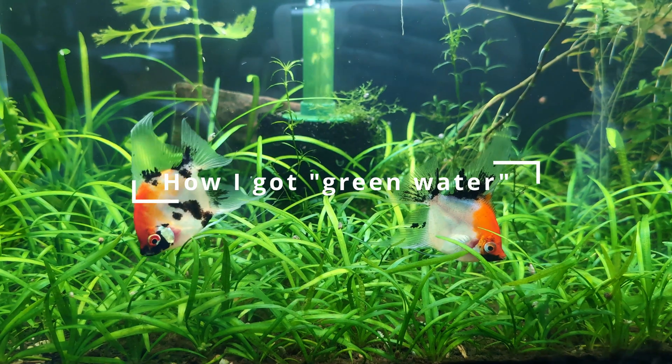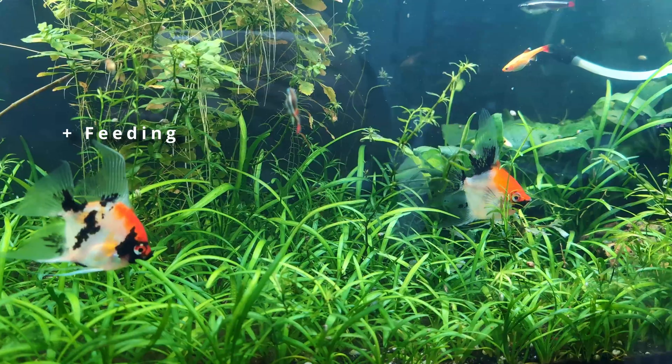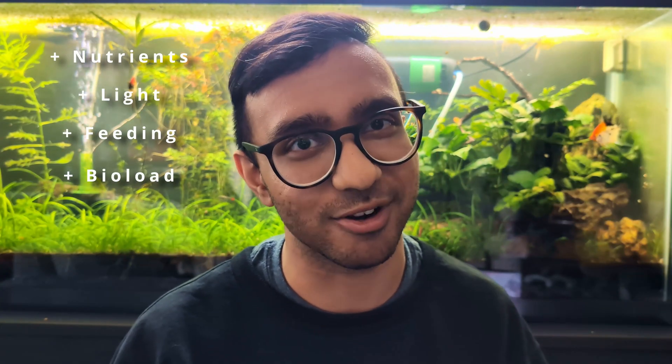The reason I got green water was because I literally did all of those things. I got these two koi angelfish right before I went on vacation, and I made a bunch of mistakes when I put them in my tank. As these angelfish eat and poop and swim around, they're releasing waste products, which increased the amount of nutrients in my water. I was also excited about my new fish and increased my light duration by two hours because I wanted to see them more. Probably the dumbest thing I did was overfertilize my tank before I left for vacation, thinking my plants needed food while I was gone. When I came back, my aquarium was green.